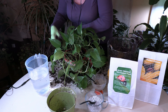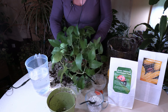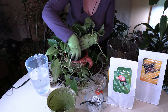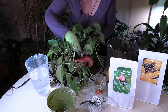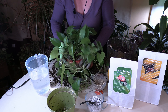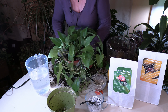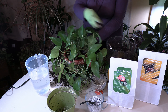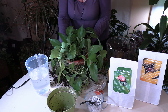Every plant is different, every root ball is different, every pot is different — how it settles in is different, so it's going to vary. It's a little more difficult with plants like pothos because it's hard to see what's going on because of all the foliage hanging over the side. So you really have to keep adjusting until you've got it right, checking each of the sides. Now I am putting in soil on the sides, covering things up and making sure there are no air pockets on the sides.